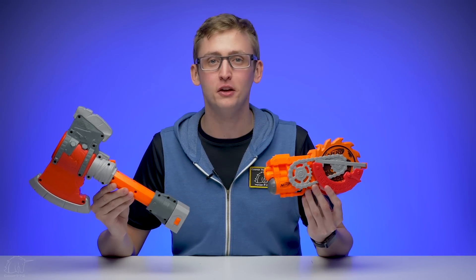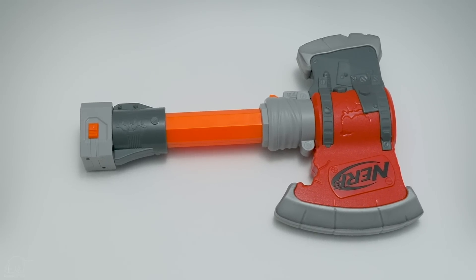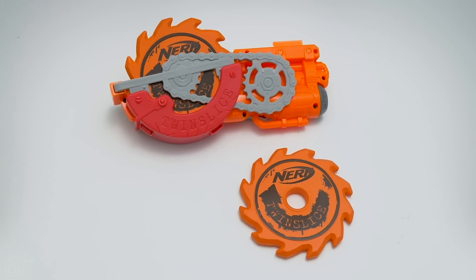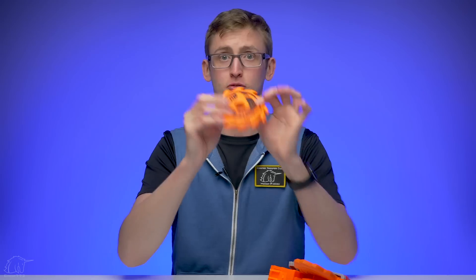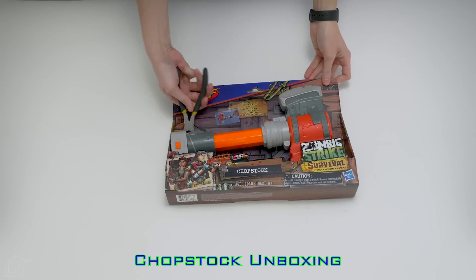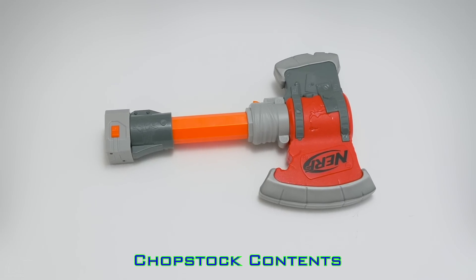What up dude bros, I'm Frank. This is a video review of the Twin Slice and the Chop Stock. The Chop Stock is an in-strike compatible stock attachment with an axe built in. The Twin Slice is a rail attachment with detachable foam discs that are super flexible and you can throw them like a ninja — super cool. Let's get into the review.